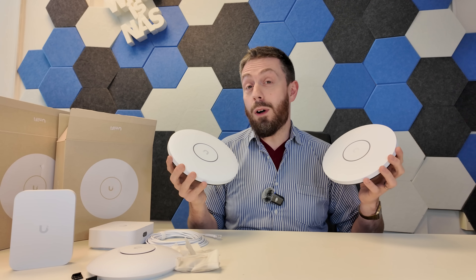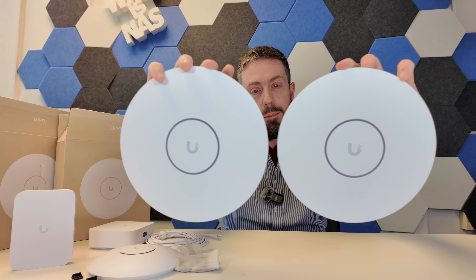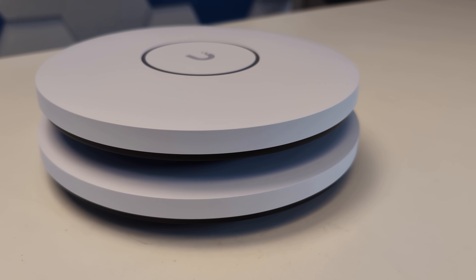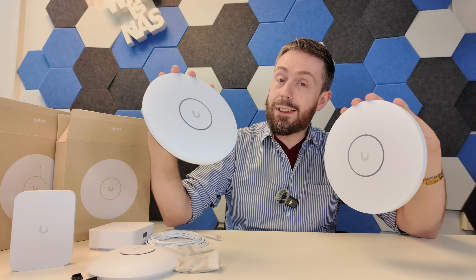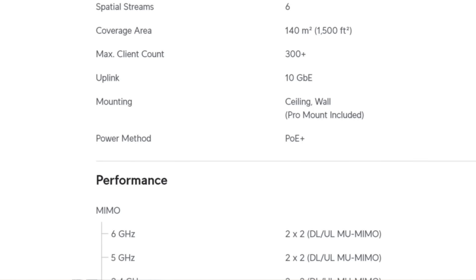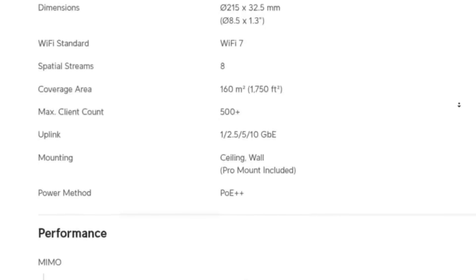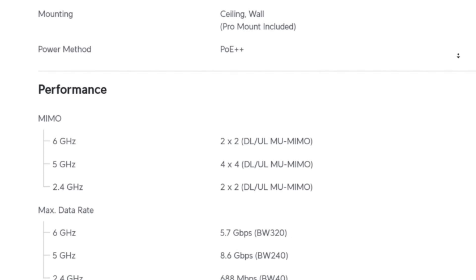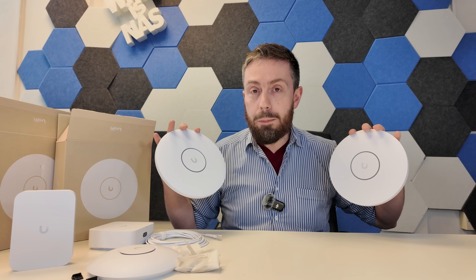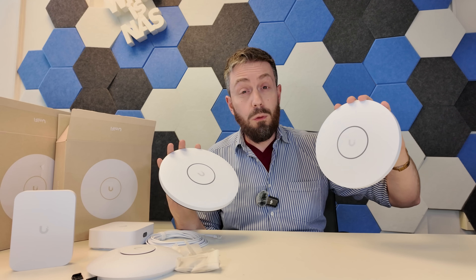So what makes one the XG and the other the XGS? There's actually the tiniest size difference between them — the XGS model is ever so slightly larger — because the XG has six spatial streams whereas the XGS has eight. For the XG, that's 2×2 on the 2.4 GHz, 5 GHz, and 6 GHz frequencies. For the XGS, it's 2×2 on 2.4 GHz, 4×4 on 5 GHz, and 2×2 on 6 GHz. That matters because the XG has enough bandwidth across all three frequencies to potentially reach, if not just exceed, 10 gigabits of shared network connectivity into the AP — meaning no throttling into the wider network.